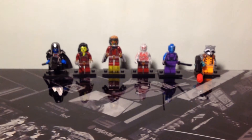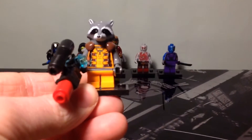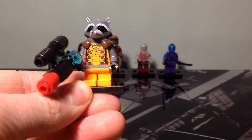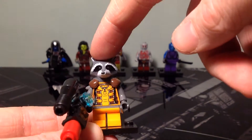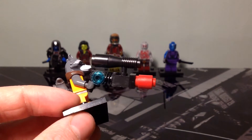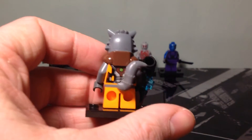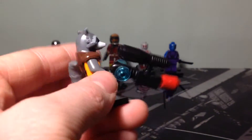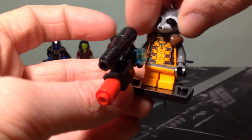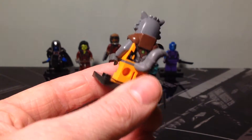For the first figure, here we have the Rocket Raccoon figure. He's got a high amount of detail printing on the front of his torso and also on his head. You can see the buildable gun here, and then his back like so. Each figure also comes with one of these stands.